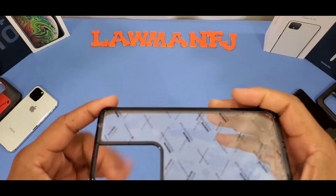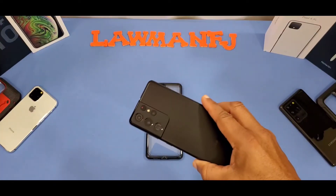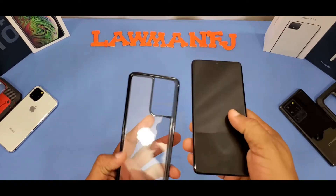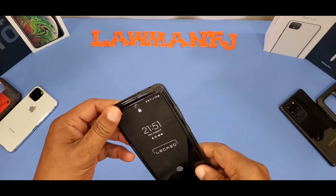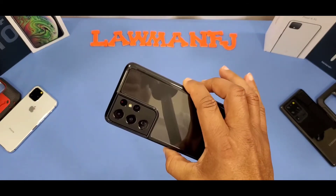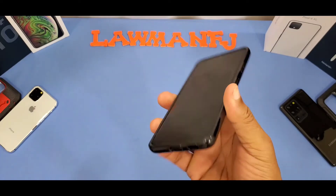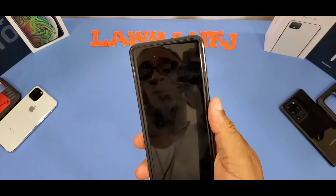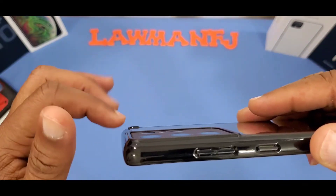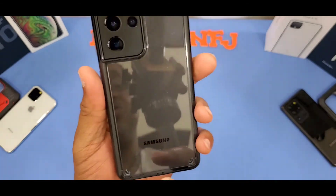I'm going to pull the plastic off and then put the device inside. Here's the S21 Ultra — let's go ahead and put it in the case. I love the way this feels. Nice and sticky, so you get grip and it just feels good in hand. The camera is protected — no problem there — plus you've got the little feet. You can see through the back clearly.